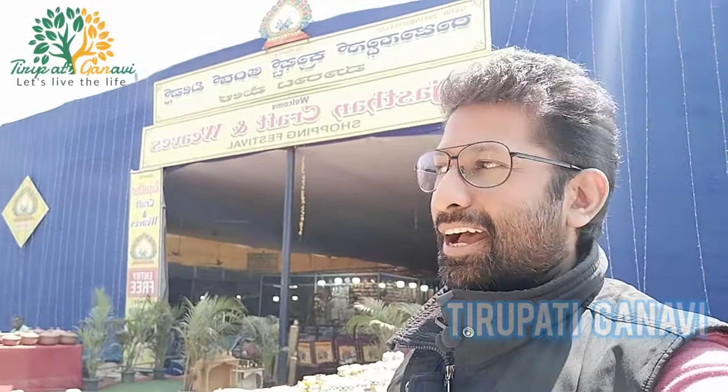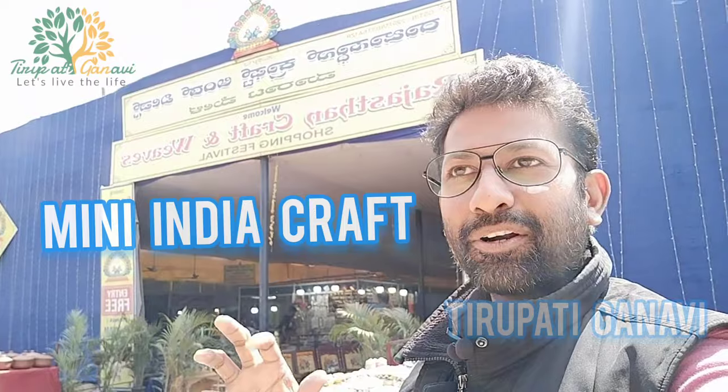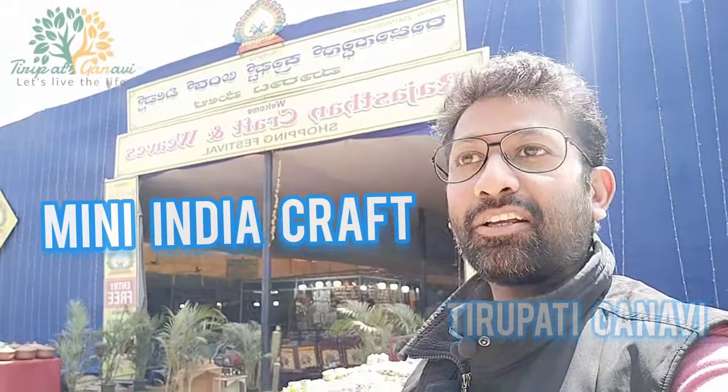Hi friends, welcome back to Thirputi Ganvi. Today is a special day and a special video. I want to show you what's behind me - this is Mini India, a craft exhibition. You can find handcraft, wooden craft, metal craft, marble craft - everything is inside.